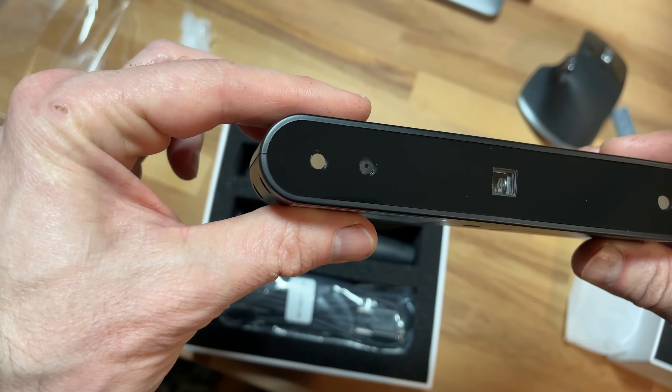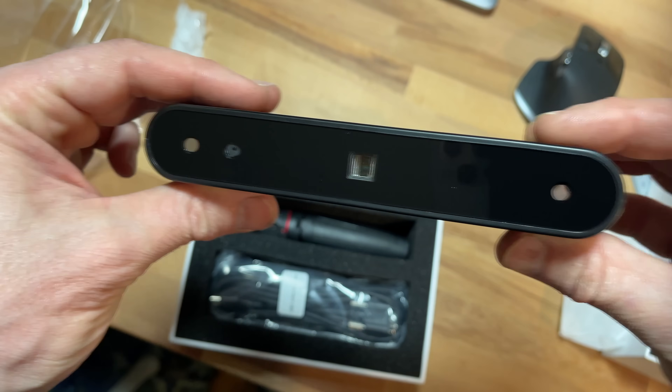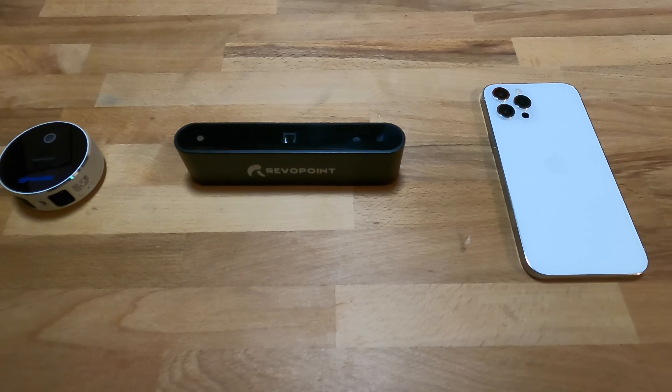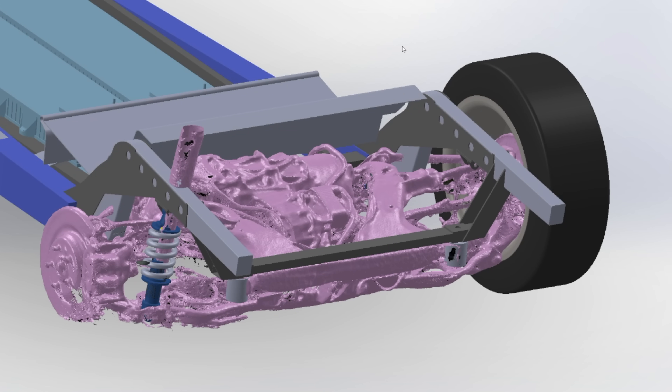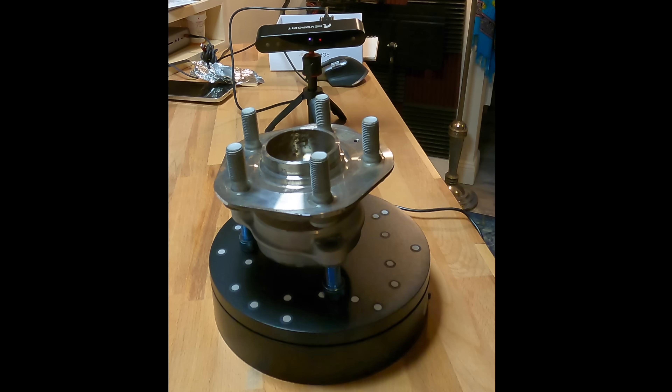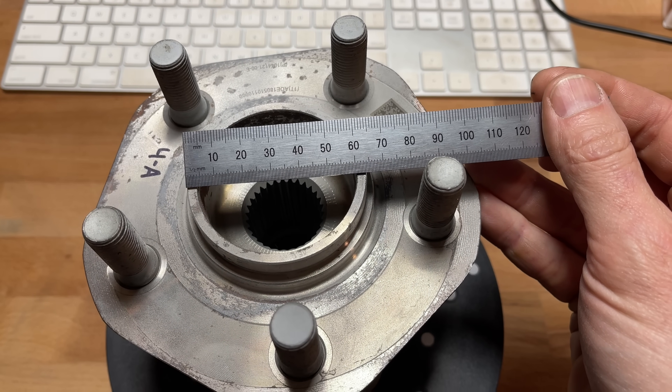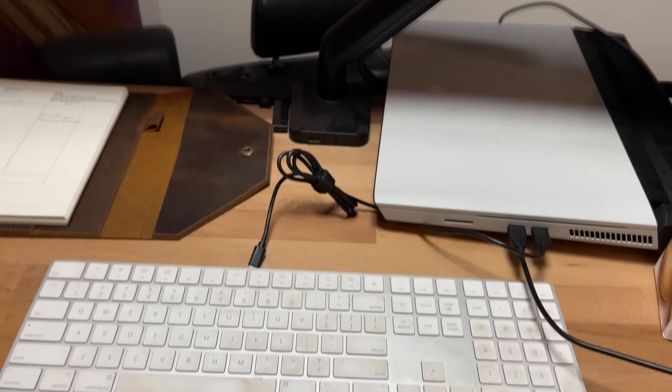I have a Revopoint Pop that I've talked about in the past. It's not bad for the price, but it feels more like a hobbyist toy than an actual tool. You can get decent scans if you're careful and your part is the right size, shape, luster, and color. I don't use it anymore — it's at the bottom of my list of usefulness for scanners. They've had a few newer scanners come out in the meantime, most recently the Morocco.